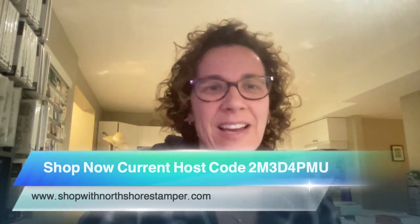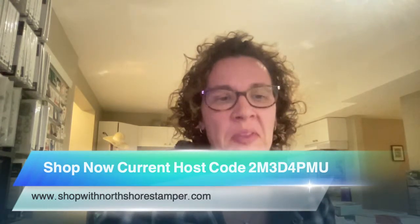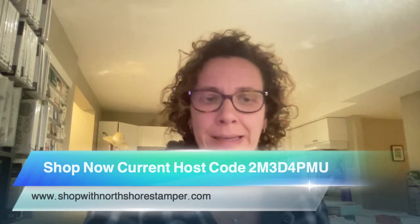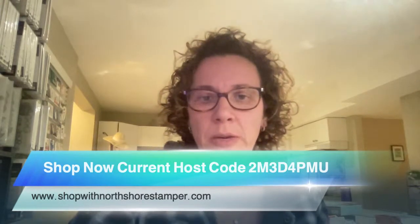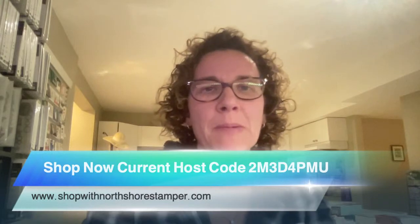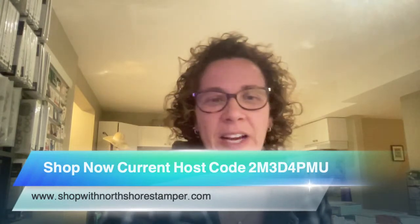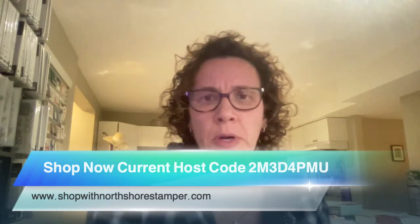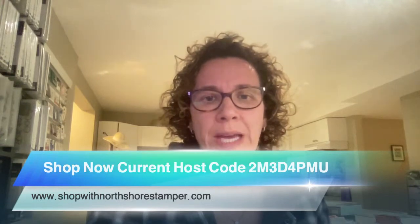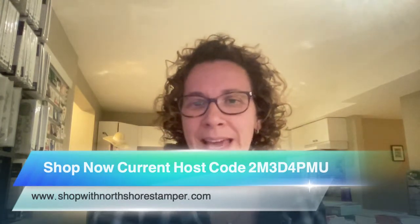Hello everybody, how are we doing? I'm just getting myself logged in so I can see the videos and chat with you. I know I look tired — you ever have those days where you just look exhausted? It's just one of those. We are off to hockey tonight. Okay, now I've found myself live on Facebook and let's get you YouTube people up and running.